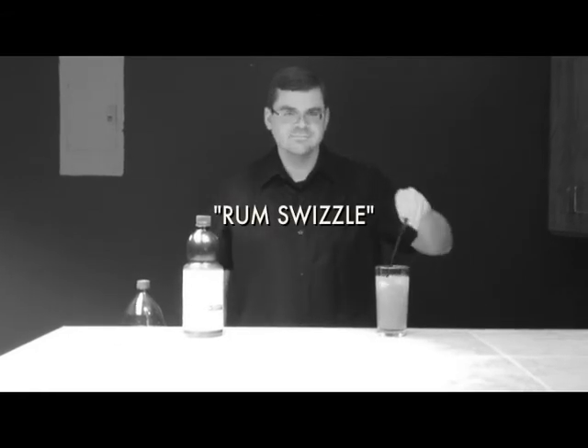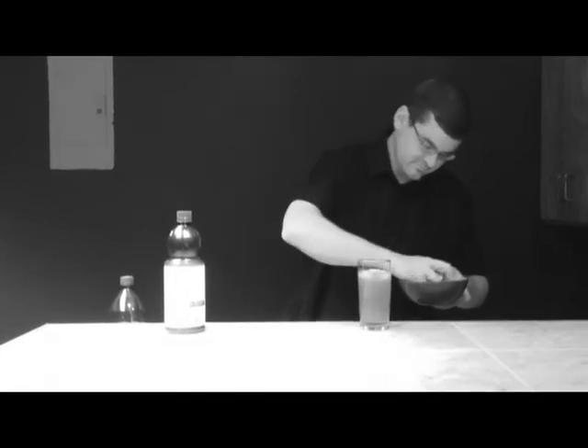That's why it's called a rum swizzle. Once you've finished swizzling, feel free to add a lemon wedge, as this demonstrates mature sophistication and may in fact impress one of the ladies. No, no — one is all you need.